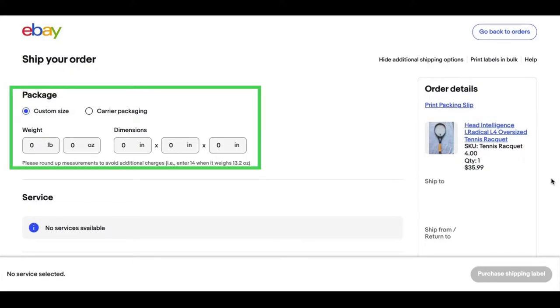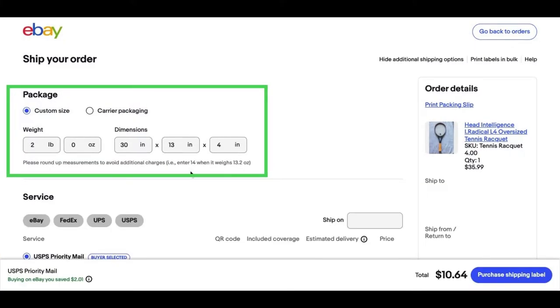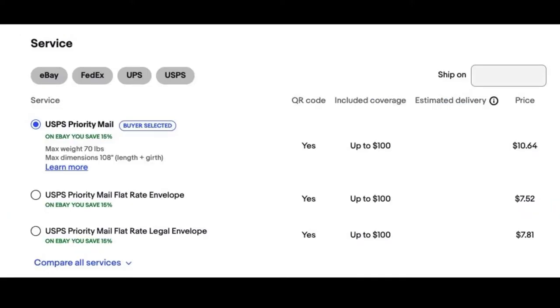With the information we gathered earlier, we're going to take the weight and dimensions of the package and enter it under the package category. Until we enter that information, the shipping service category will say no services available with no price quote. We now go back to the package category to enter the weight of 2 pounds and dimensions of 30 inches by 13 inches by 4 inches rounded to the nearest inch. By doing that, the shipping service category updates with different shipping services based on the weight and dimensions. Depending on the type of item, I might only offer USPS priority mail, first class mail, or media mail — you also have the option of FedEx or UPS. It's all based on weight, dimension, and giving your buyer the best price available.